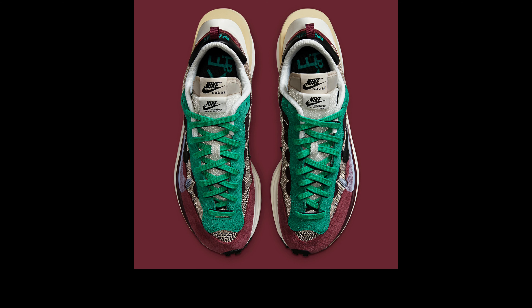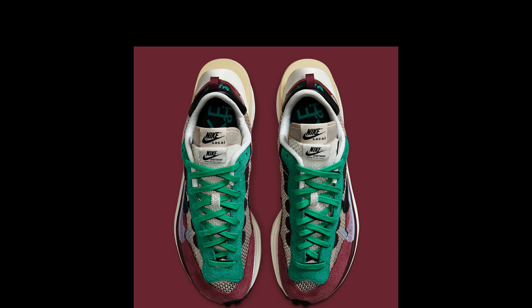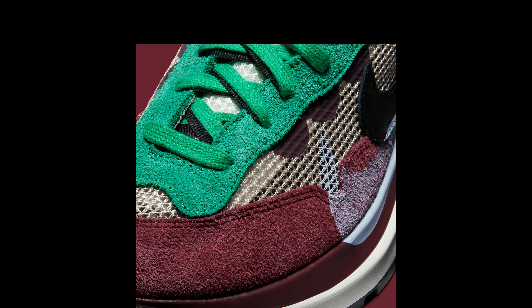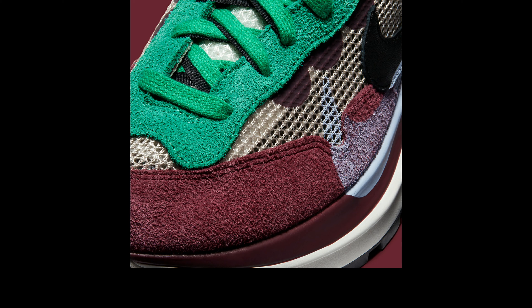White neutrals work their way adjacent, dressing the upper midsole, lining, and exterior instep. Then across the eye stay and laces, a saturated Neptune green comes into play, matching the co-branding that stamps the black leather heel tab.